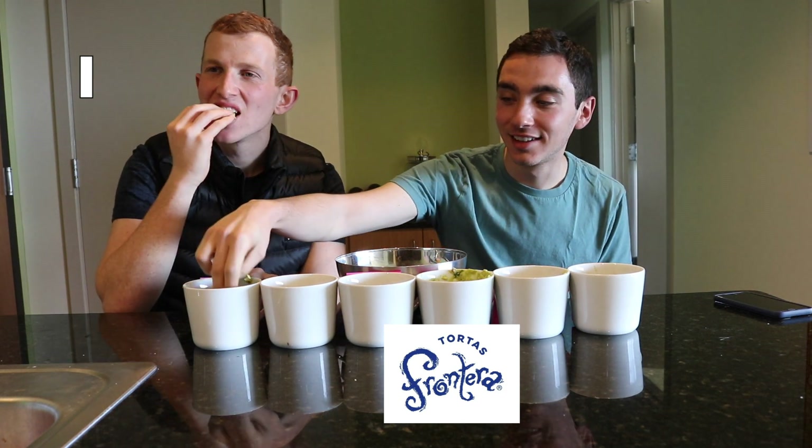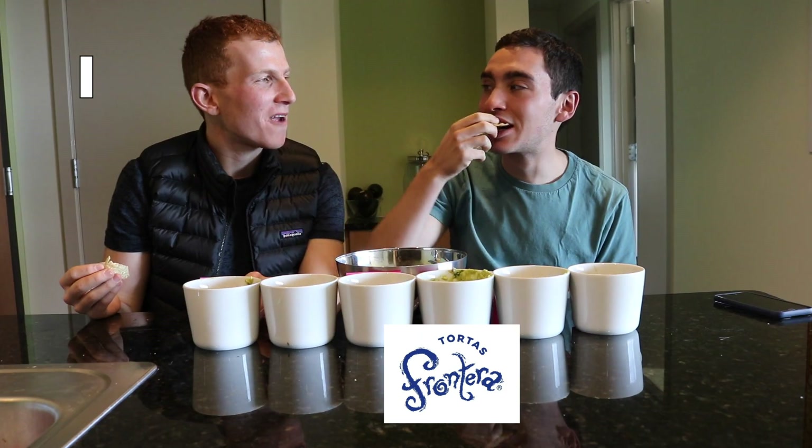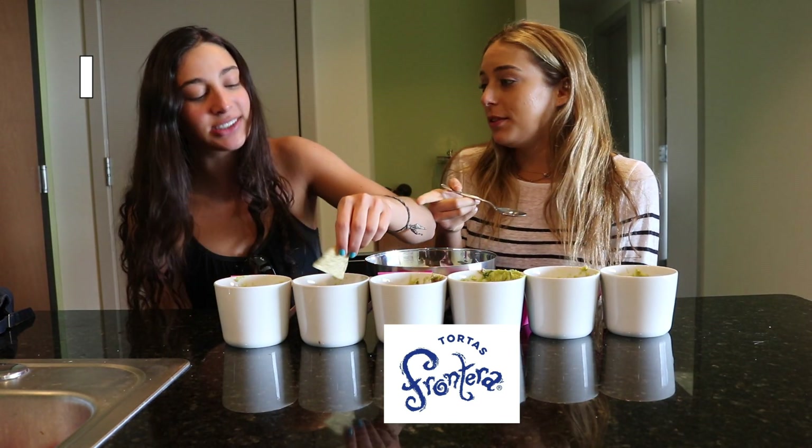Number one. Sorta tangy. Tastes like onions. And a little lemon. That is so good. It's nice and refreshing.